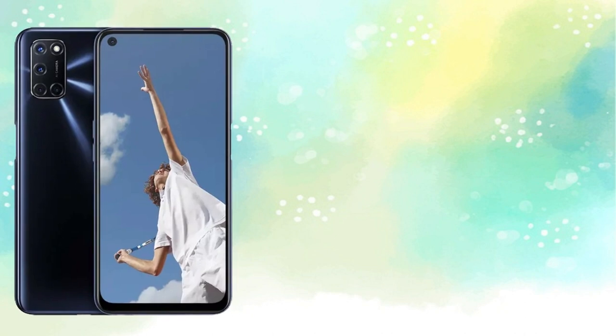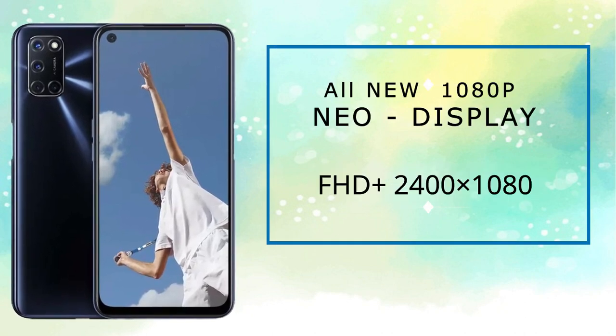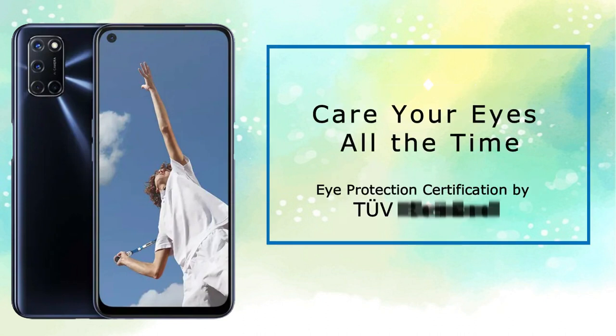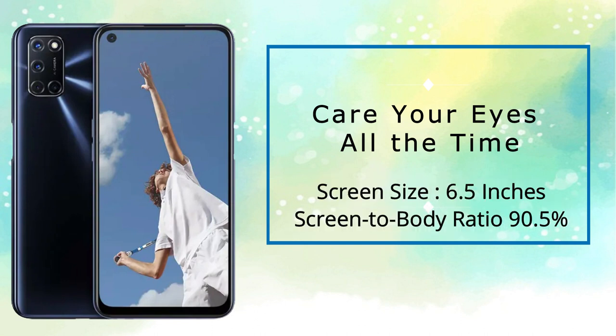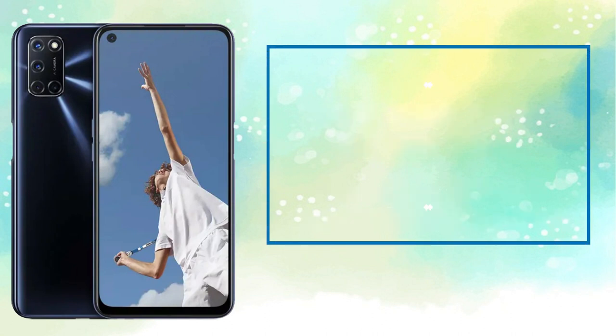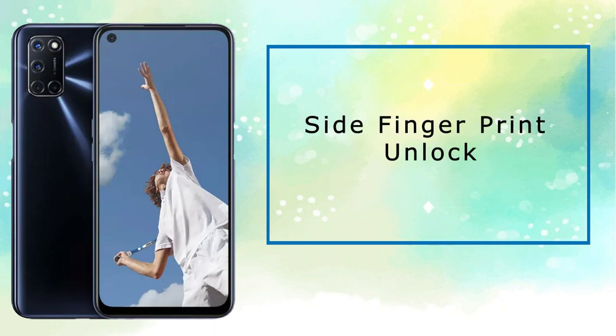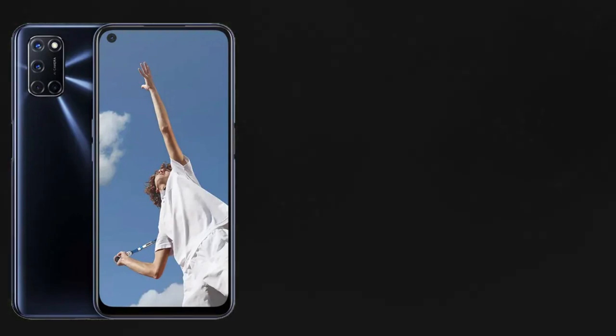This display resolution is 2400 x 1080 pixels. If you use the phone for a long time, you have eye care protection certification. The size of the screen is 6.5 inches with a screen-to-body ratio of 90.5%. We have a 3D quad-curved design. There is a fingerprint sensor on the side, which is very comfortable.